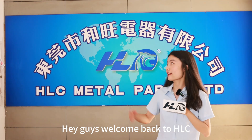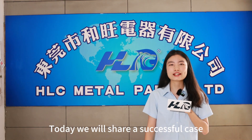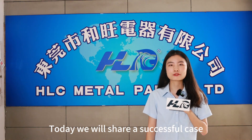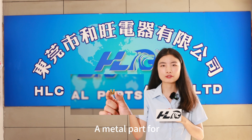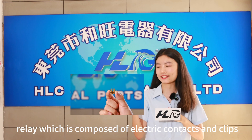Hey guys, welcome back to HLC. This is Clover from HLC Mental Path. Today we will share a successful case — Mental Path for Relay, which is composed of electrical contacts and clips.